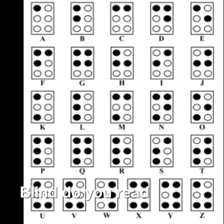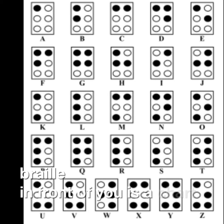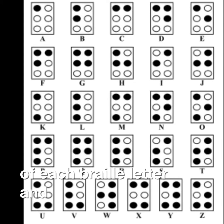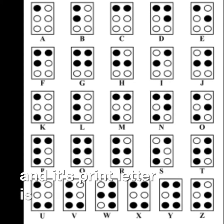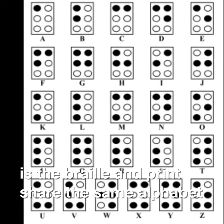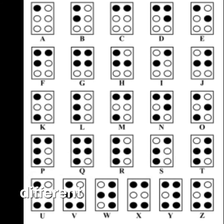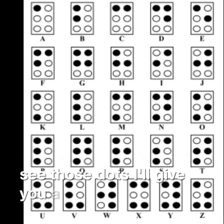Blind people do read and write. They read and write Braille. In front of you is a chart of each Braille letter and its print letter. Braille and print share the same alphabet, so it's not too much different. In case you really can't see those dots, I'll give you a close-up.